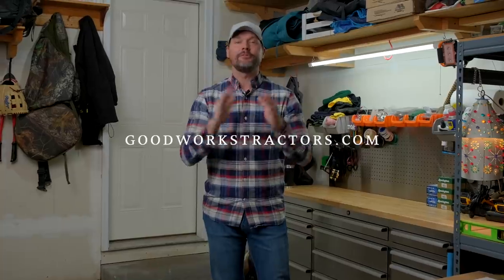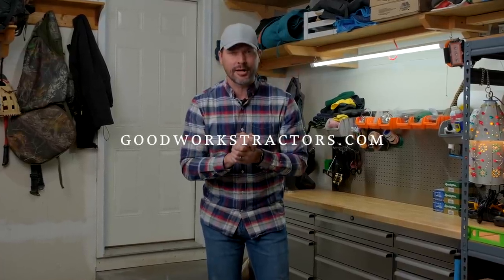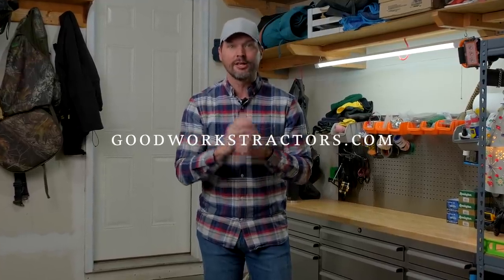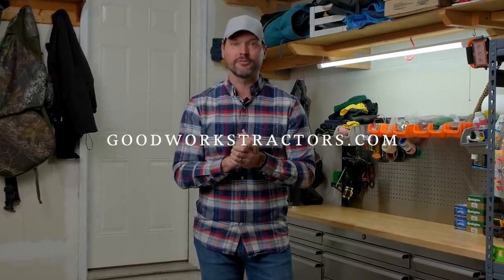Hey, thanks for stopping by. I hope you're enjoying today's video. If you want to see more tractor videos, we put them out all the time — hit that subscribe button to see more. And if you own a tractor and you're looking for a tractor attachment, we'd love to help you out. We sell and ship all over the country. Check out what we have to offer at goodworkstractors.com.